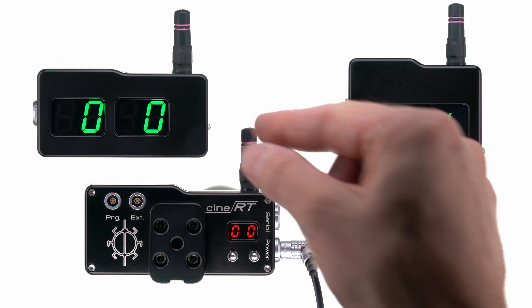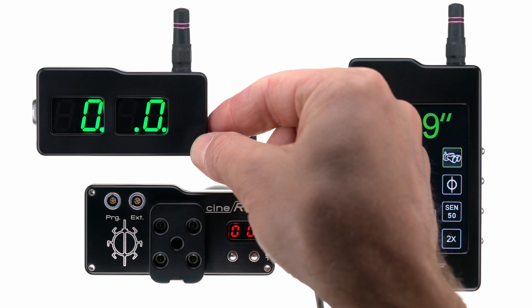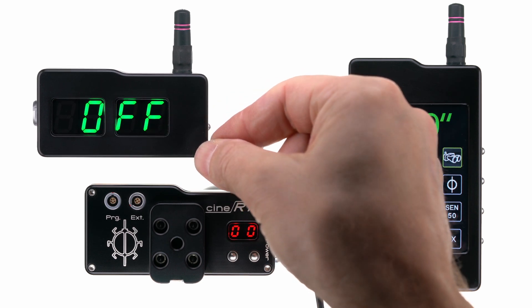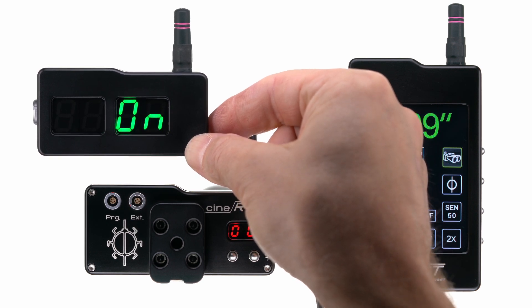To set the hybrid correctly, first turn off the unit by pressing and holding the onboard button. Then power up the unit and hold the button until you see 'set' for settings.